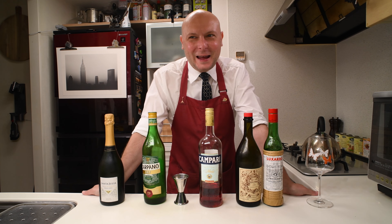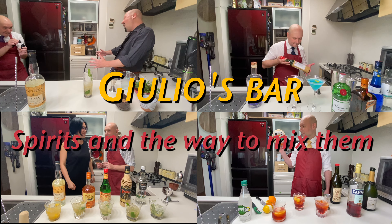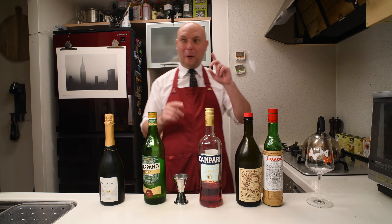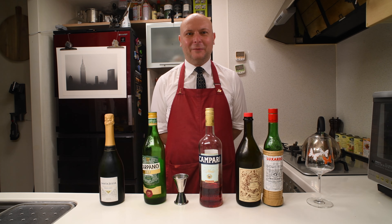Hi, welcome to Jules Bar. Today I'm gonna react to my first video. My first video was about how to fix the spritz and I'm just gonna check it out right now and then get back to you. So today I get into the reaction video business. Let's try and watch the first video I made for this channel — it was about the spritz. Let's go.